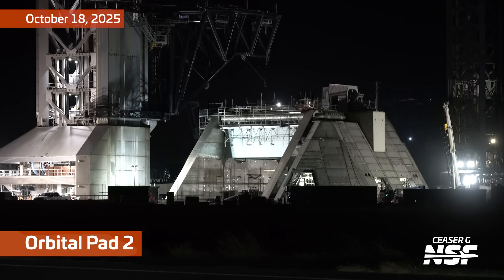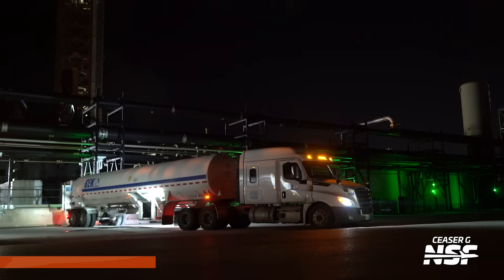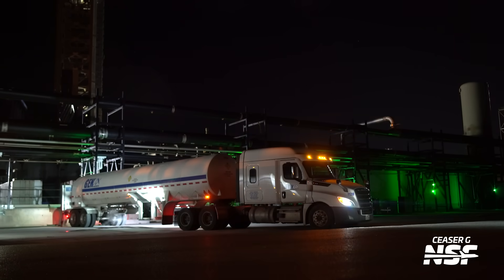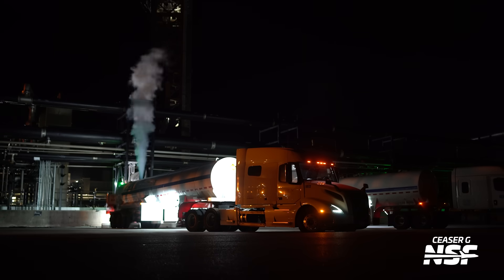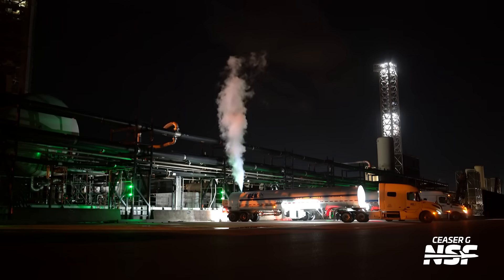Corporal Pad 2 — looking good at night, very Blade Runner. I'm into it. So excited to see version 3 come online, so excited to see that pad come online. And we got some more tank farm delivery goodness from Caesar with his nice fast lens — you can tell it's a fast lens because the depth of field is so shallow. It seems like they vent everything out of the tanks before driving away.